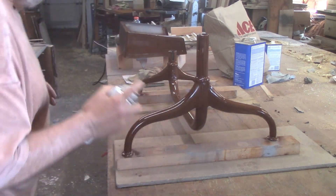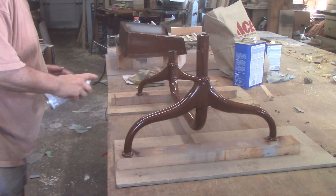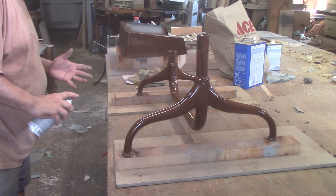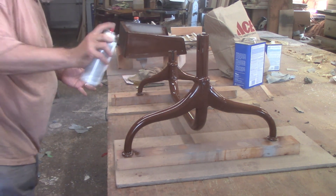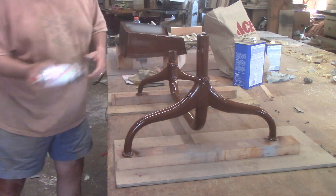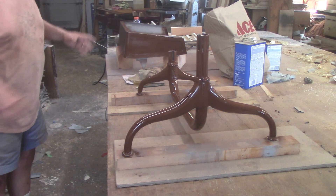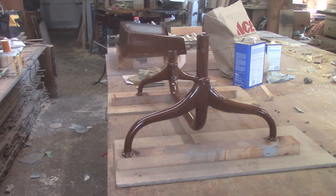I may come back and touch up a spot or two, but it looks pretty good. Nice sheen, no runs — which surprises me too. I'm going to stop using this can and move on to the next one because I've got the bin to do. Cranking right through it though. All right, let's do it.